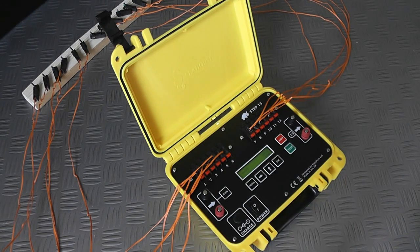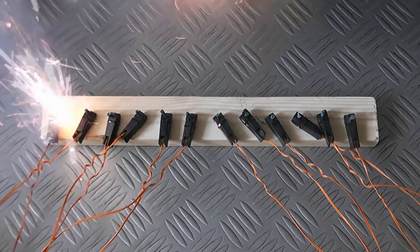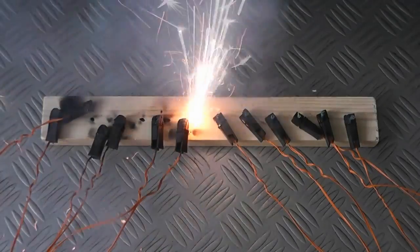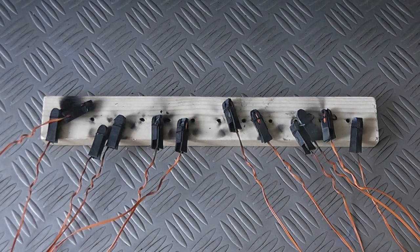I'm just going to adjust the camera onto the igniters and we'll go ahead and do that. I've adjusted the camera onto the igniters. I'll hold down the arm button and press the run button in three, two, one... And you can see there — that was very successful!